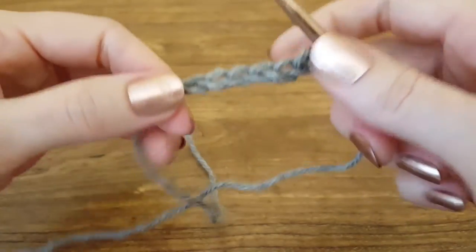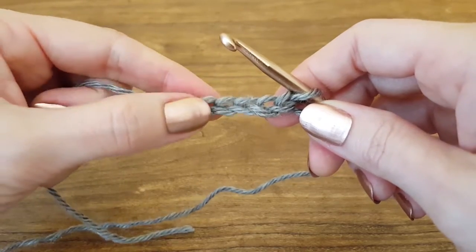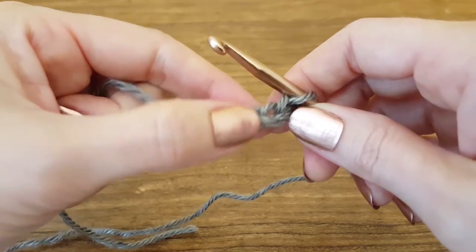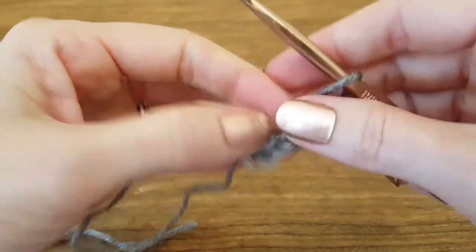To start, I've already created my foundation chain consisting of six chains: one, two, three, four, five, six. We never count the chain that's on your hook.